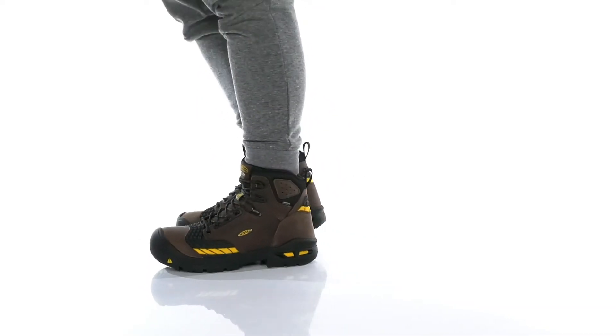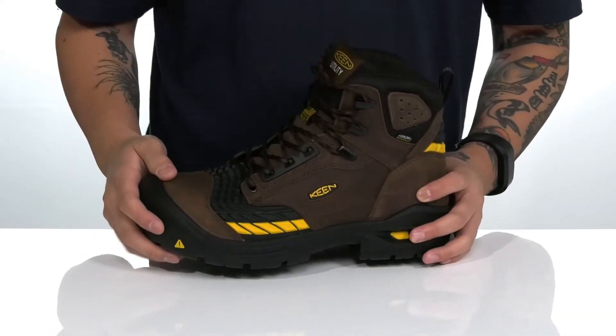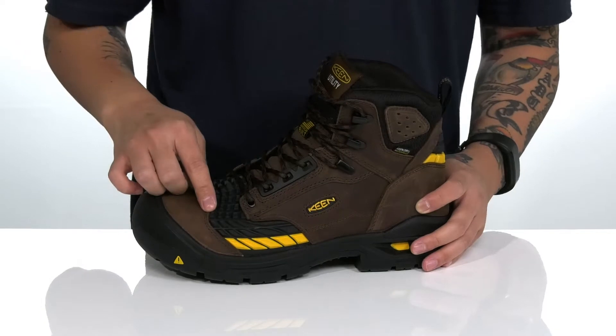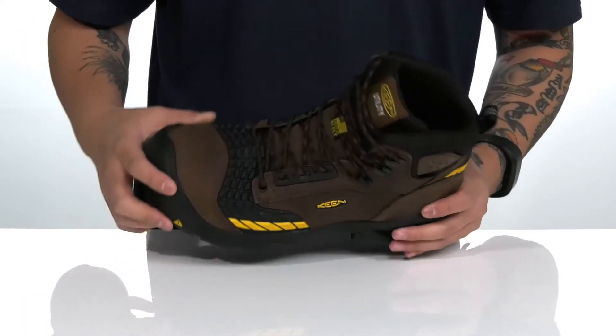The Troy 6-inch KBF Waterproof from Keen Utility is a rugged work boot made with a durable leather upper. It also has synthetic overlays in key areas for structural support, durability, and protection of the foot. The rubber extends over the toe here for added protection as well.